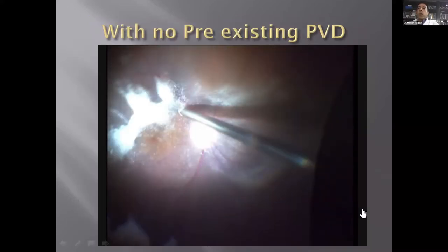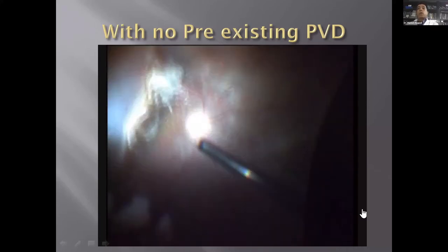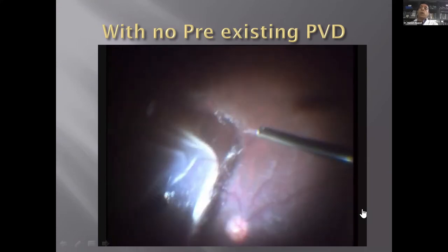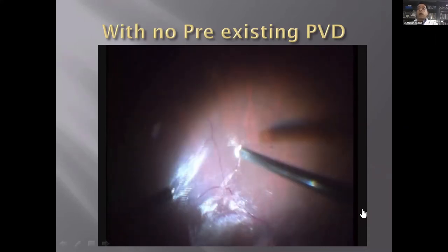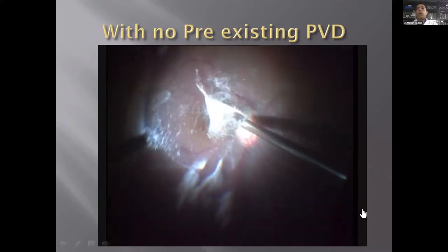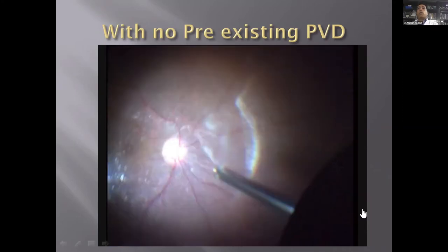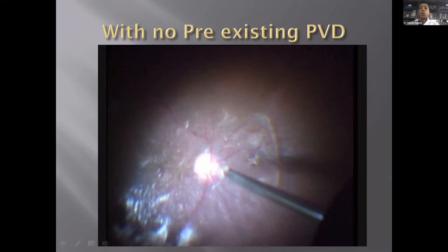Where there is no pre-existing PVD, with a detached retina, creating a PVD becomes difficult because the retina is not stable — it is moving. Every time you pull at the vitreous, the retina also moves, and you worry you may create an iatrogenic tear. We often stain with triamcinolone to help visualize the hyaloid better. Younger patients and high myopes make it more difficult to remove the vitreous, but staining helps to a large extent.